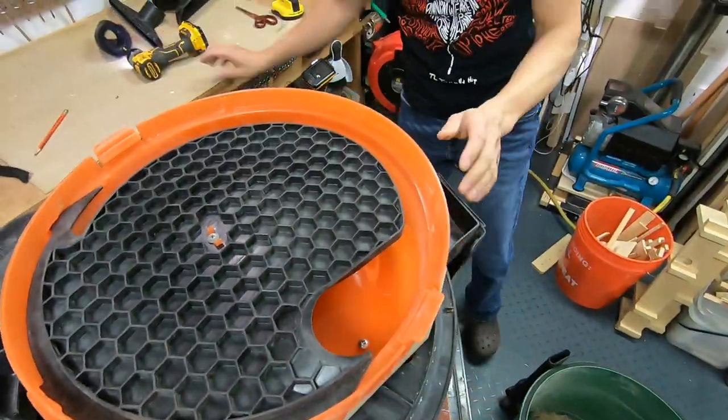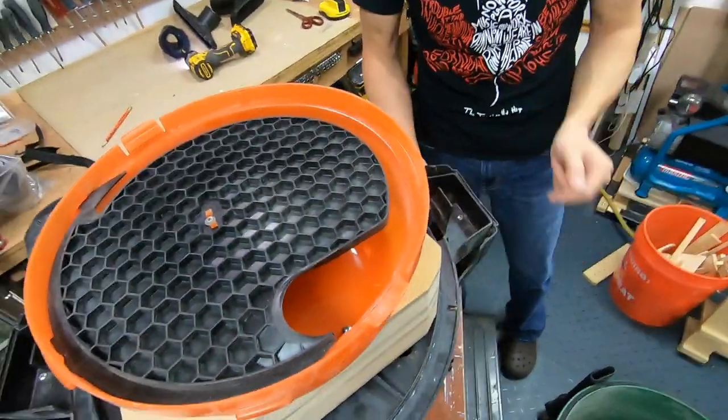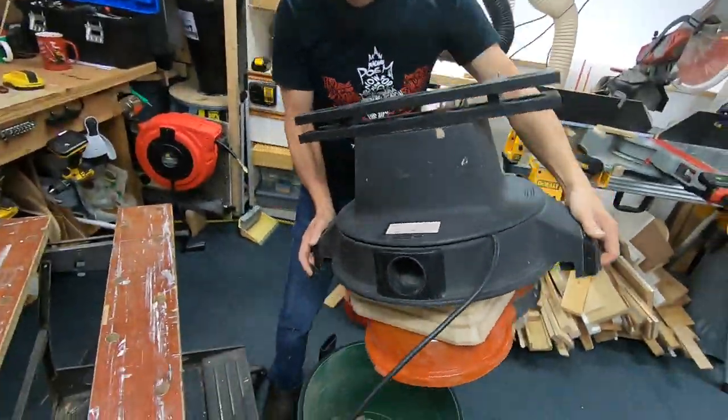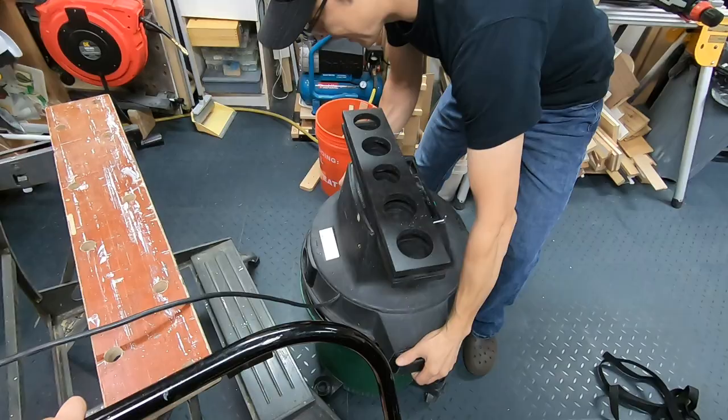Now let's put this all back together and put it back onto the body of the vacuum cleaner.